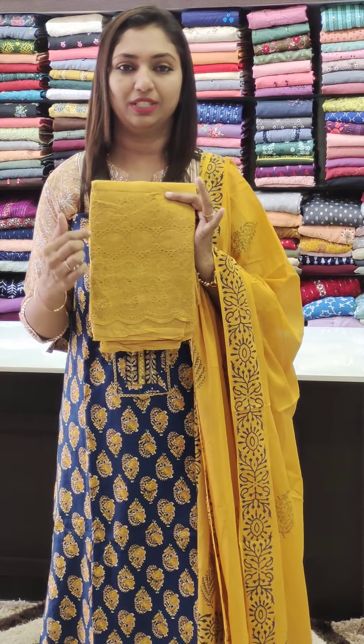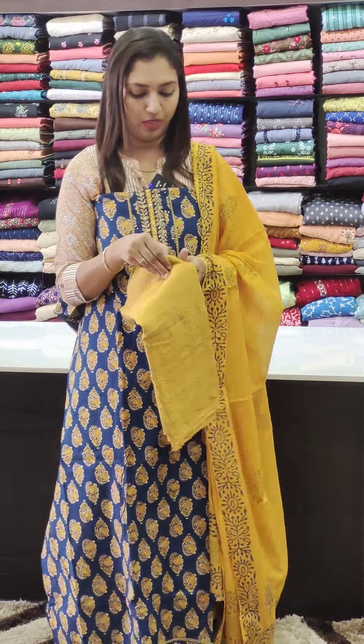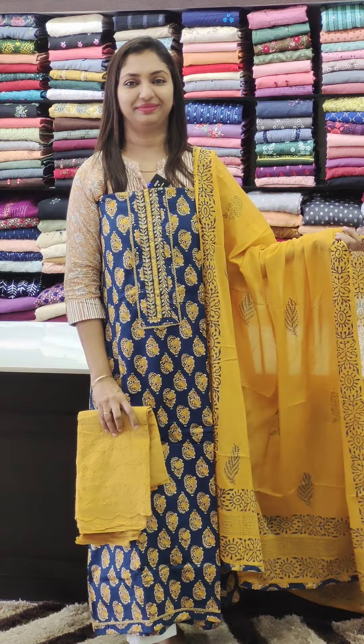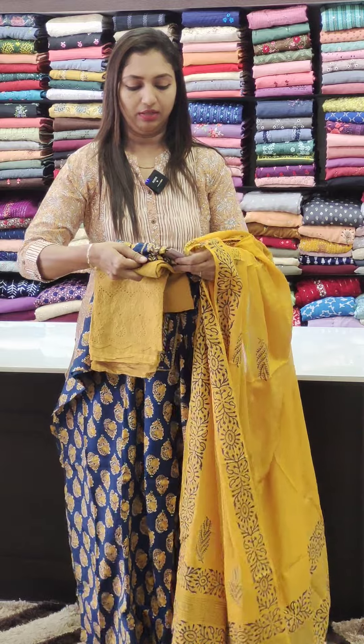The color is so good. It's called 1-2-0.